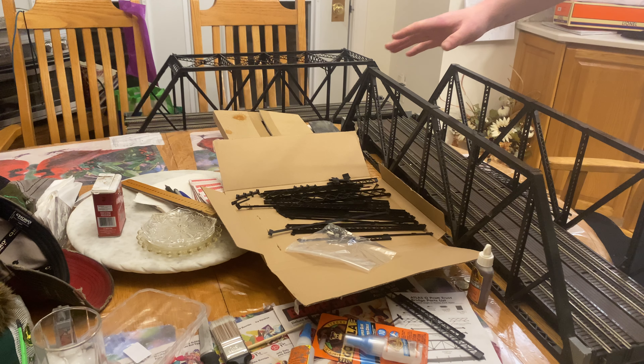A little bit too much glue there, but that's all right — I don't want it to ever show. Make sure we've got a good connection everywhere. You want to hear that top part insert. I like to let it sit for 10 or 20 seconds before I touch the next one.